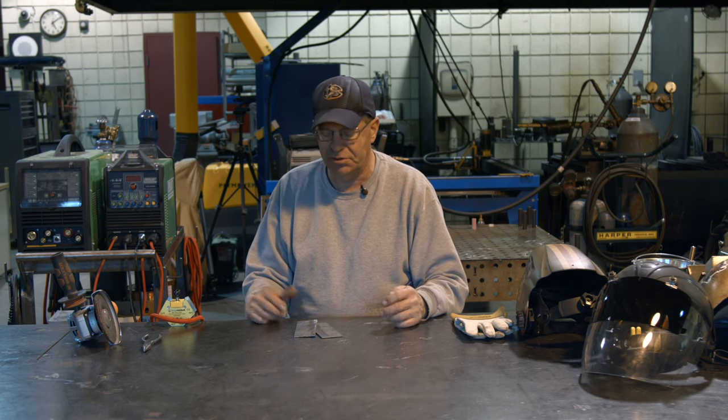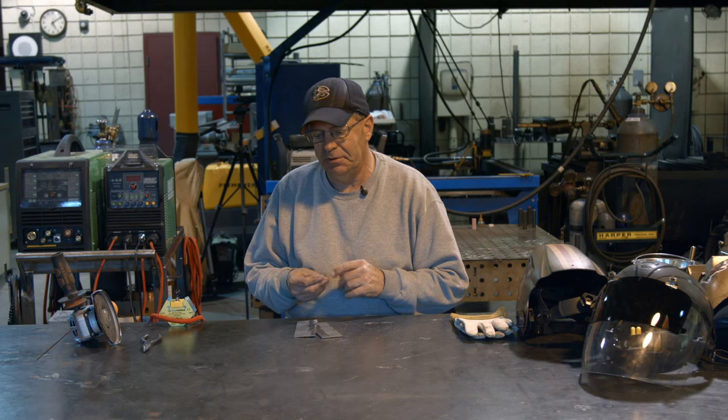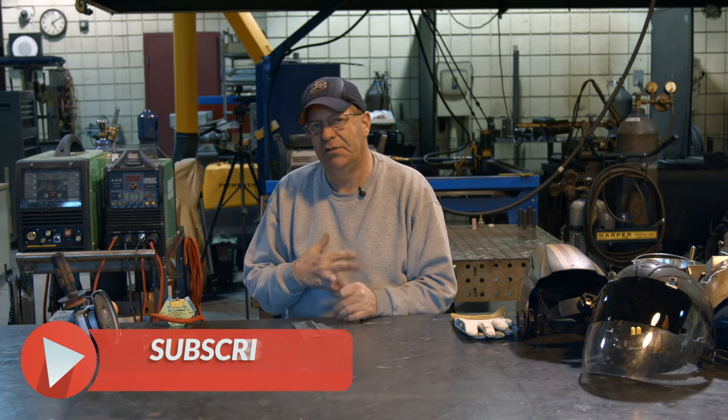Welcome to Weld.com. We've been doing a series on how to get started — what to practice on, what's good to do to get some skills, control, and results. We've been using a lot of eighth-inch carbon steel, inexpensive and readily available.